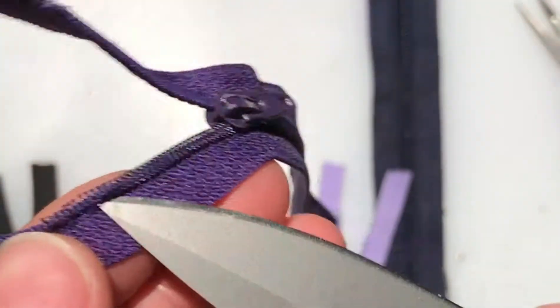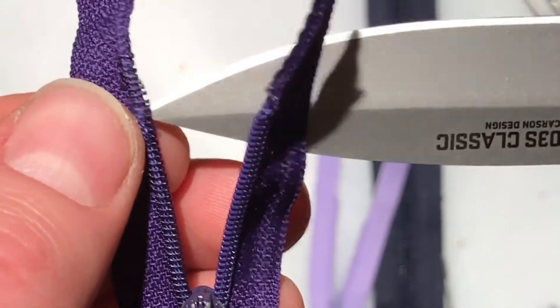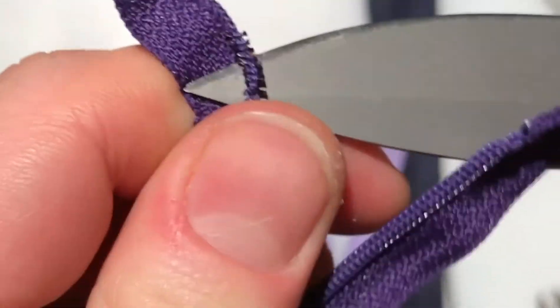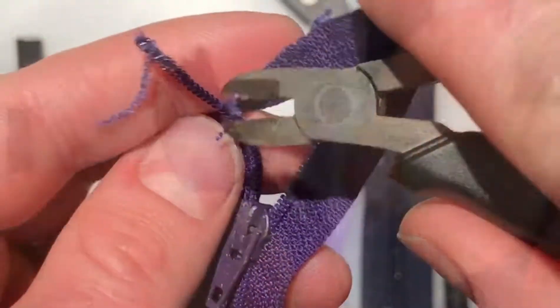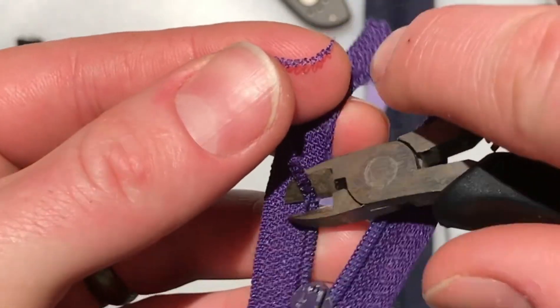To separate the coils from the zipper tape, you can also cut the threads that hold the coils in place. Slide a pocket knife between the coils and the zipper tape. Carefully push it in and then slide it just one thread at a time, and you'll hear pop, pop, pop as you move forward. I've found my pocket knife works really well, but a seam ripper might be a better tool for the job. Use your diagonal cutters to trim the extra coils off of the zipper tape.